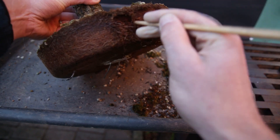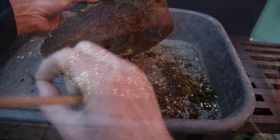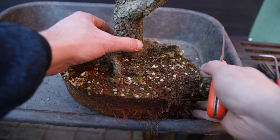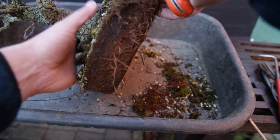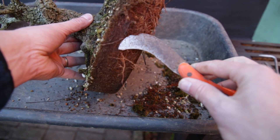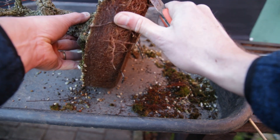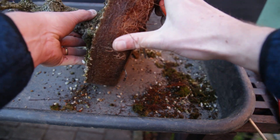If the roots are very dense, sometimes a chopstick or a root hook won't penetrate the root ball all that easily. In that case, I use an old knife and I gently slice off the outer, maybe centimeter, of the root ball. After doing this, it's usually a lot easier to remove the old soil.